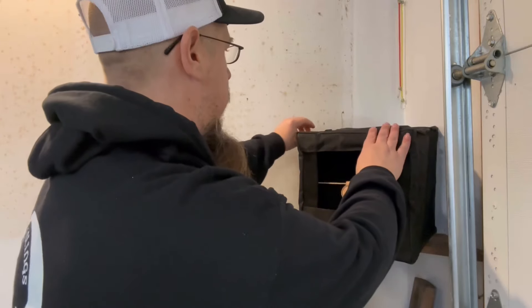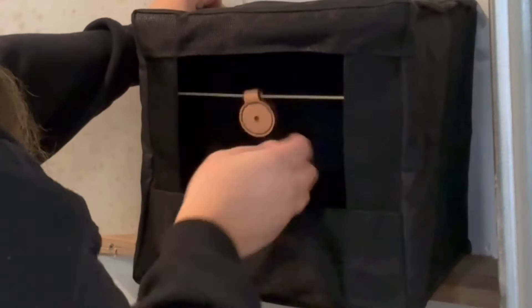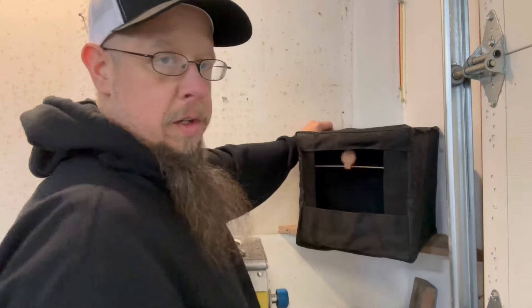My shelf doesn't come out that far, so I've got to run something to hold this back against the wall a little bit. We've got it professionally installed, as you can see. Let's step back and shoot it.